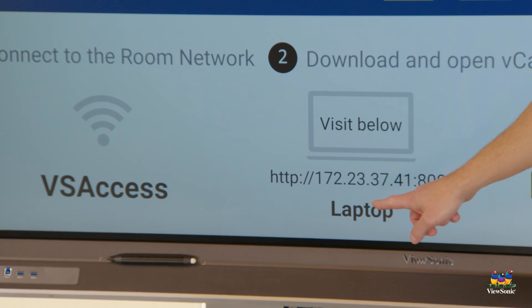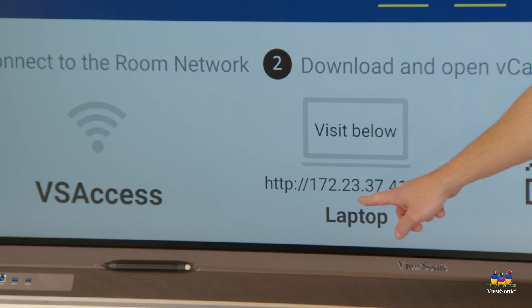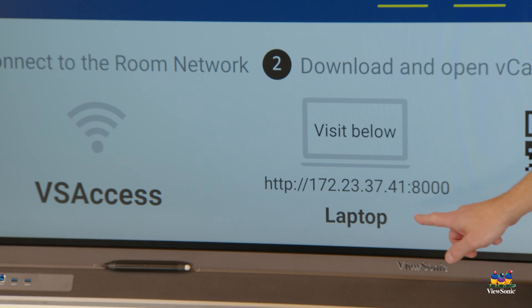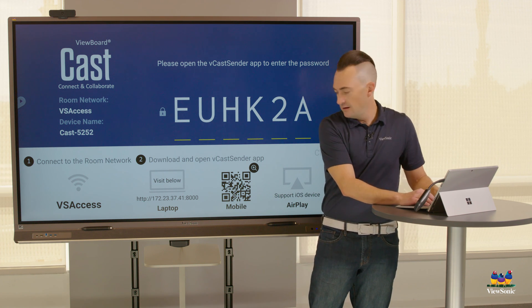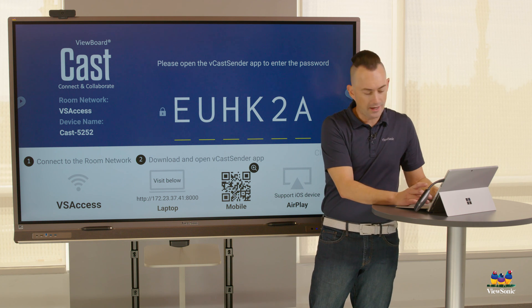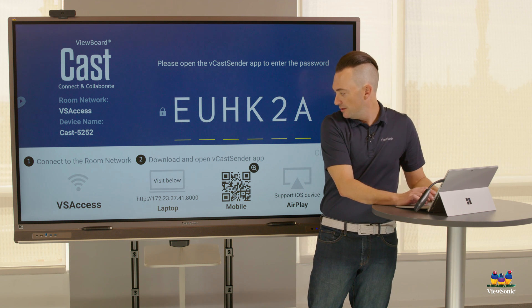You'll see the IP address here: 172.23.37.41. So what we're going to do is type that in here to configure it and pair this board to the device.